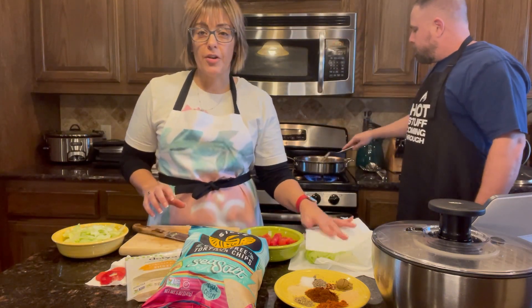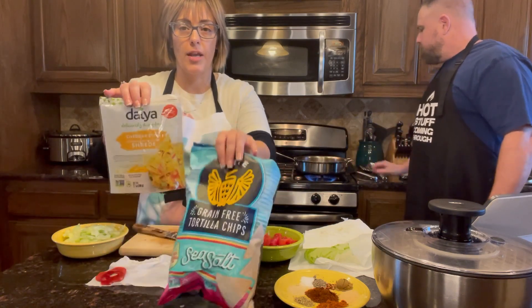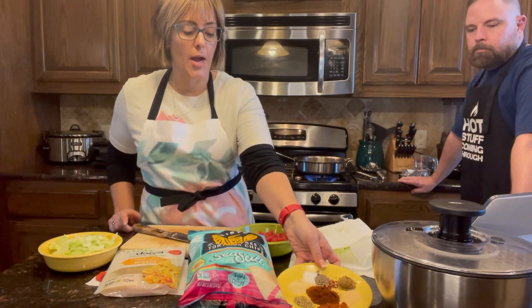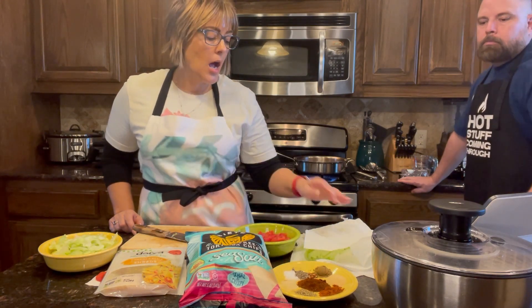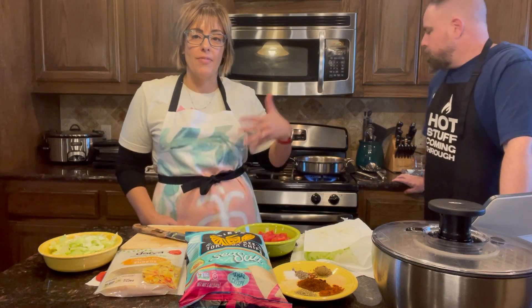This is all 30-day compliant, guys. We're going gluten-free, dairy-free, using organic meat, and we've got our veggies. Instead of the processed packaged taco seasoning, we're making our own, which was super easy — we had all the ingredients already. I'll be posting the recipe so you guys will have that.